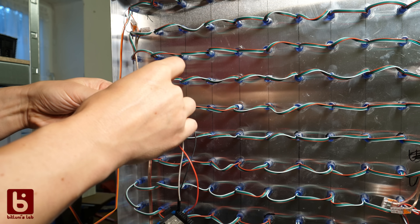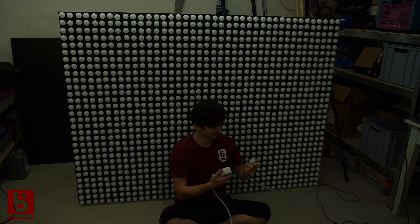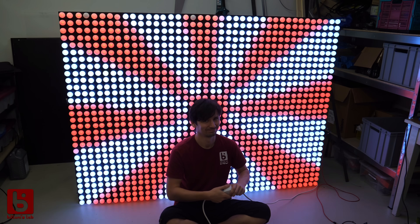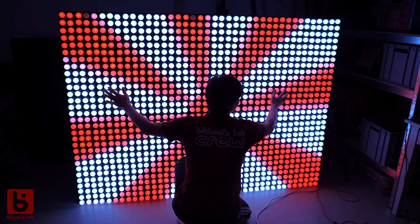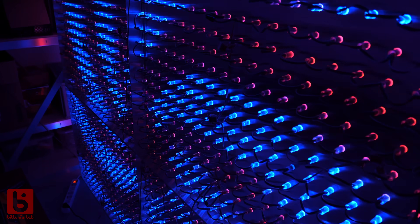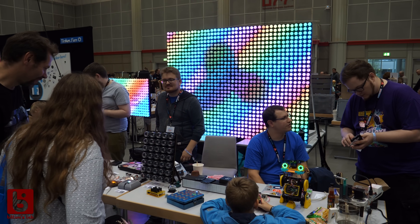Since an Arduino Nano doesn't have enough memory to handle this array I switched to the ESP32. This will provide even more cool features. Since most of the libraries fail at huge arrays I had to use my own implementation. It will be added to my ESP32 Arduino library once it's cleaned up. But for now I'm able to run some nice procedural graphics. It made quite an impression at the Maker Faire as well.